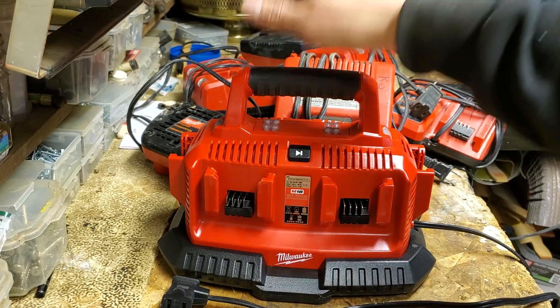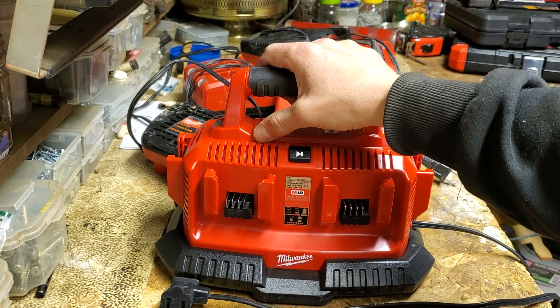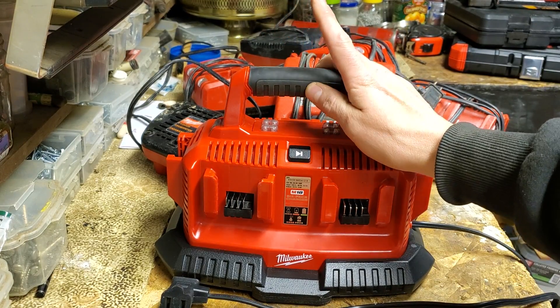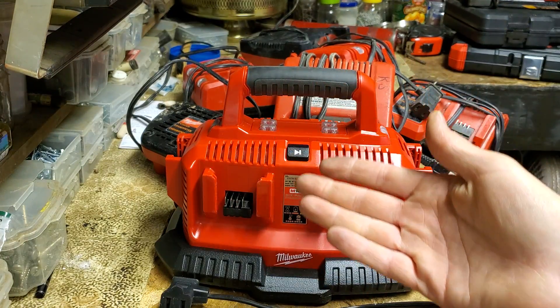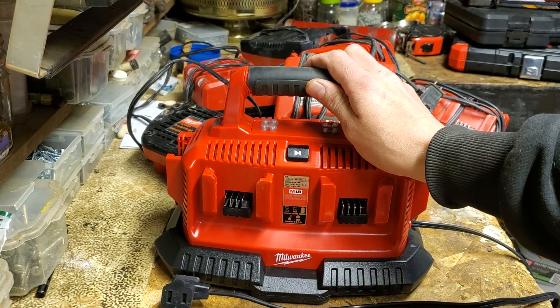Set it and forget it. You load them all up, plug it in, walk away, and come back several hours later and you have six charged batteries. Instead of trying to rely on a co-worker — maybe a co-worker's working by the outlet — and there's usually only like one or two outlets on some of the jobs because they're new construction.